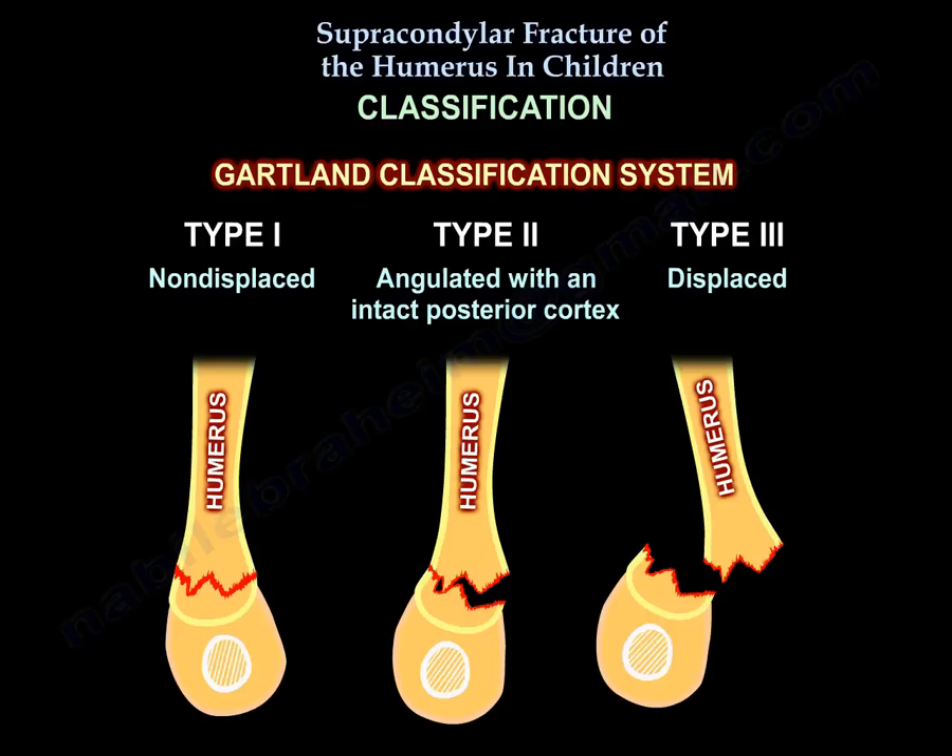Classification: Type 1 is non-displaced. Type 2 is angulated with intact posterior cortex. Type 3 is displaced.